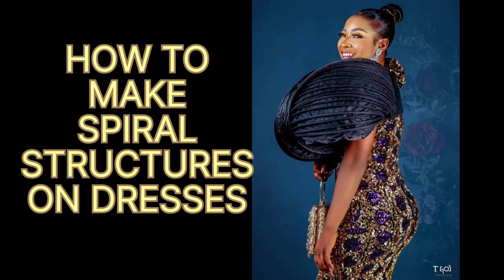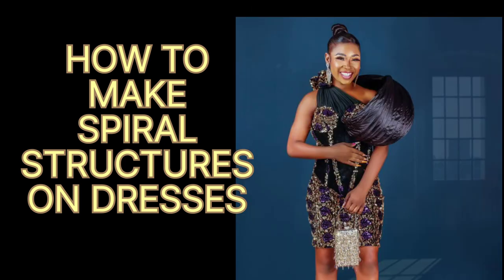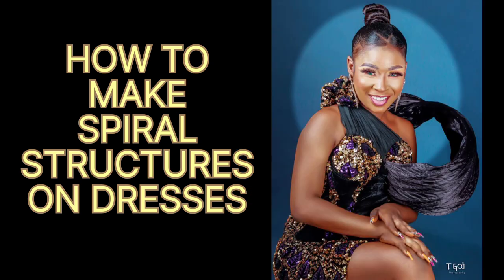Spire structures are trending now because they bring out the creativity in you as a designer and also make the dress beautiful and elegant. In this video I'll be showing you how to make spire structures on dresses.